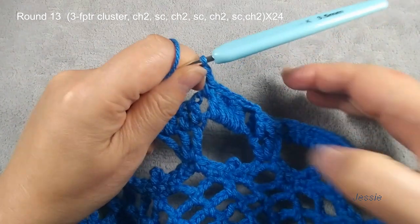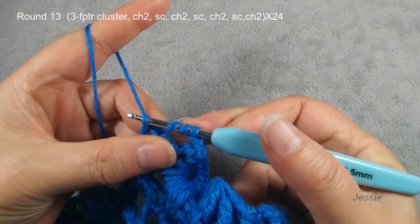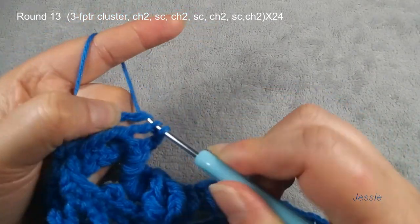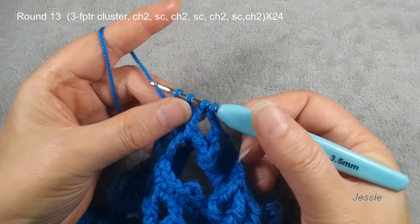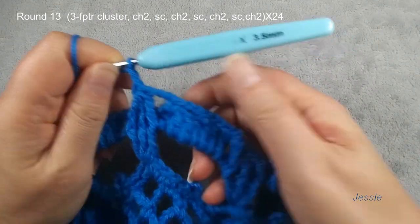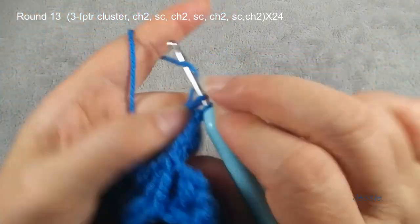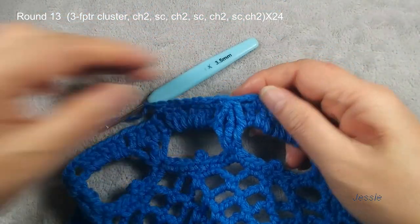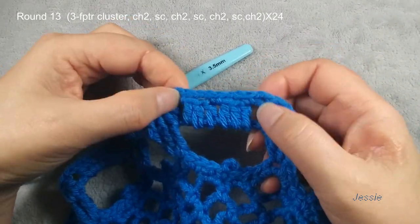Next chain one space: single crochet, chain two. Here we have one more chain one space — make a single crochet, chain two. Then we come here — we need to do another cluster. Yarn over twice, first the post, pull back yarn. We have four loops — one, two — stop here. The second post, on the second cluster we should have four loops. Yarn over, pull through four loops — finish this. Remember, before and after cluster, chain two. Chain one space and this chain one space: single crochet, chain two. Chain one space, single crochet, chain two. Make sure you see this — each part between these two clusters we should have one, two, three, four chain two spaces and we have three single crochets.